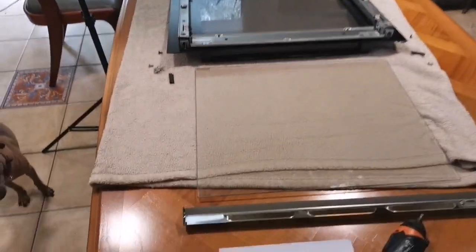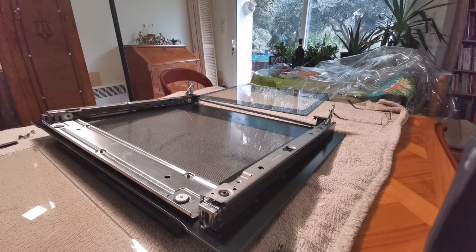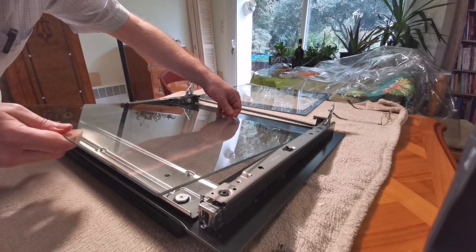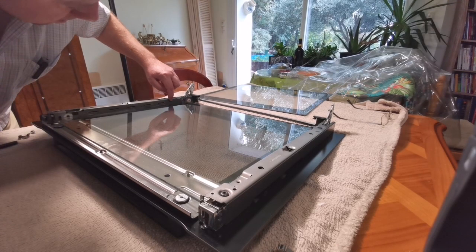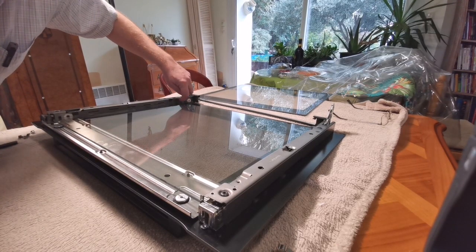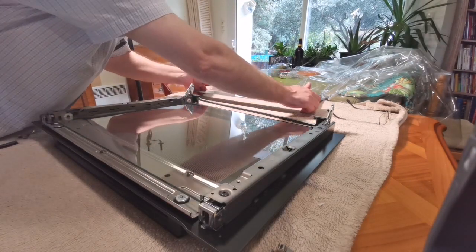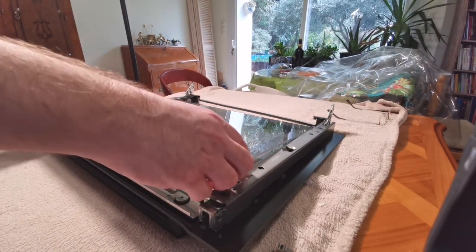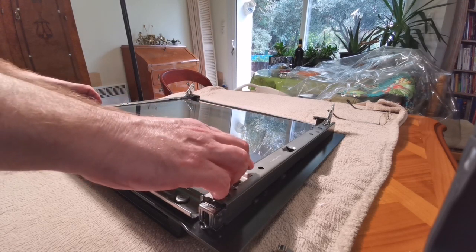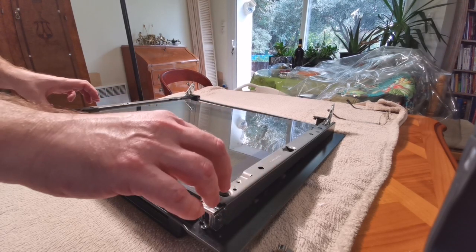We're going to start putting this back together. Each piece of glass has text on it — that should be that way up, to line up with this edge. This also has the text on it right above. The first sheet to go back in is the completely clear one — it goes in between those two lugs and underneath that one, and slots into place. And up against the next sheet with the same alignment — goes in, goes on top of that one, on top of that one, underneath that one, and resting on the shelf. And that's the inner glass back in place.